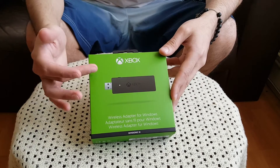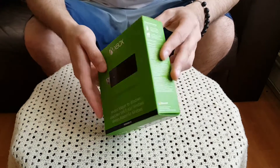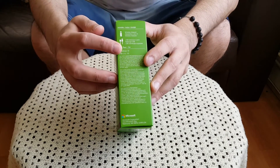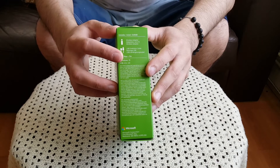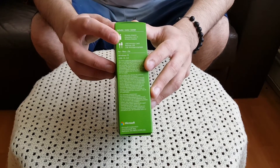The adapter looks something like this — just a USB 2.0 and 3.0 adapter. It's compatible with Windows 10, Windows 7, and 8.1, and as mentioned it supports both USB 2.0 and USB 3.0.